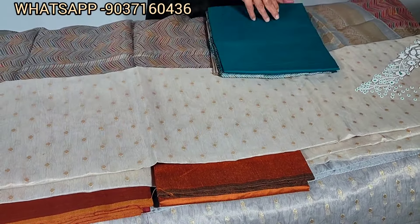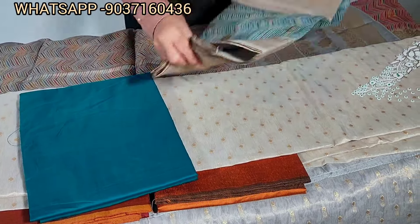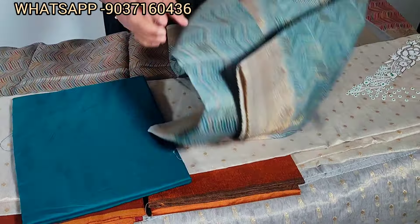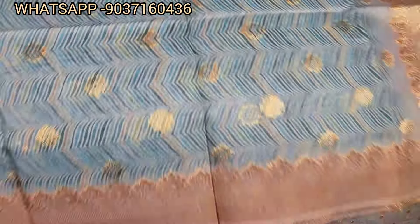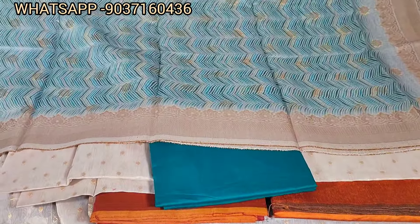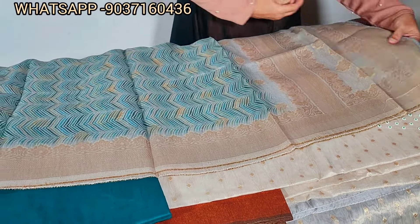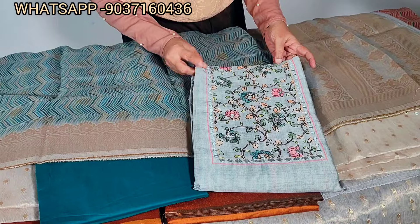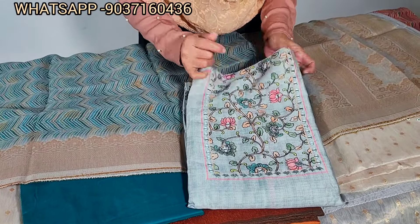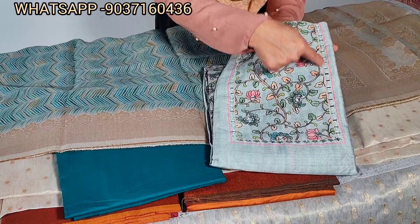This is a party wear dress. The bottom is a picogreen bottom. It is a soft organza-style Banarasi weaving. It is a great combination and a great dress. It is priced at 2150. This is a semi-tusser silk — it is very soft and a great color.